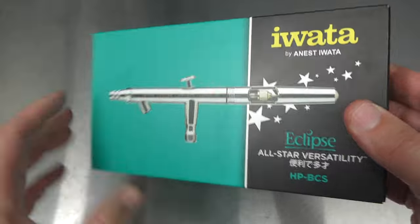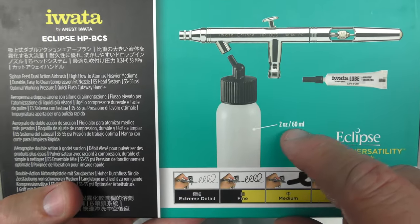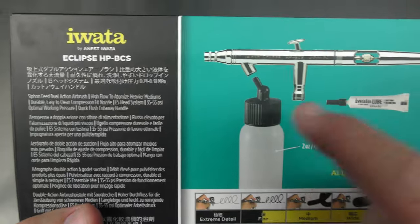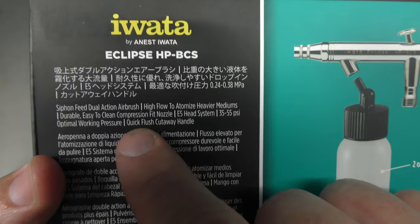Here we have the box of the BCS. On the rear you can see a quick diagram. It's got a two ounce, so 60ml bottle. This is a suction feed airbrush and it runs a 0.5mm needle nozzle setup.